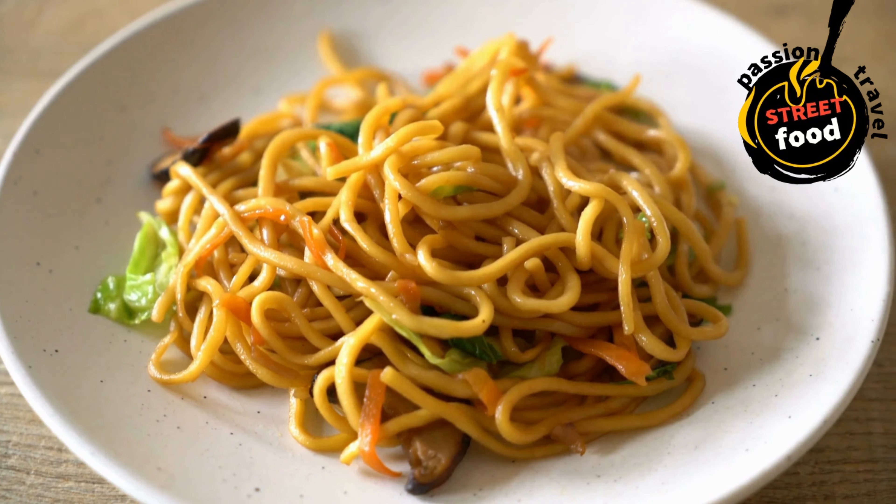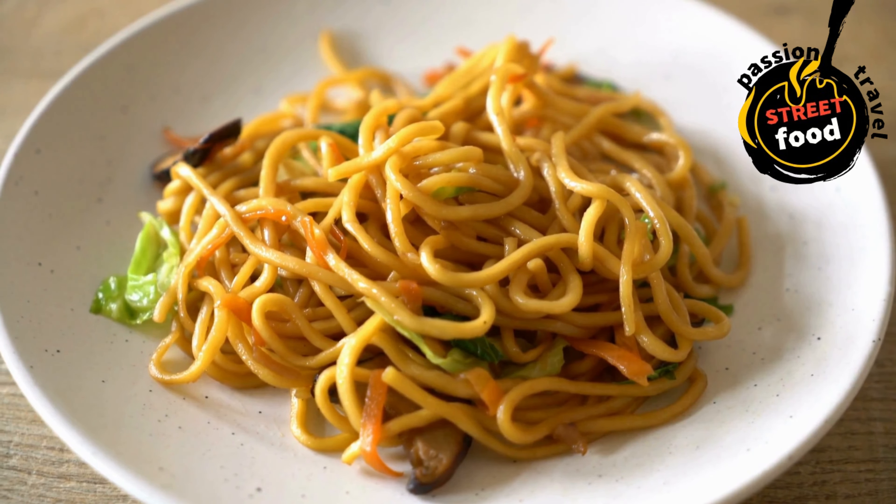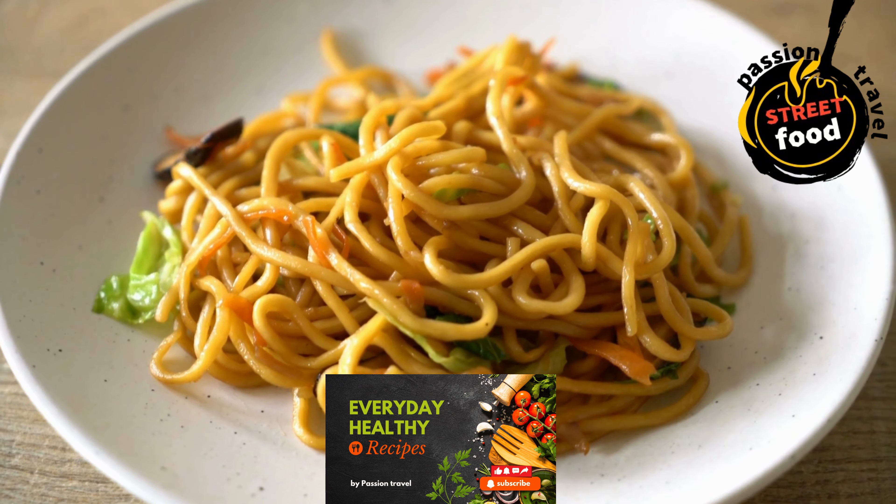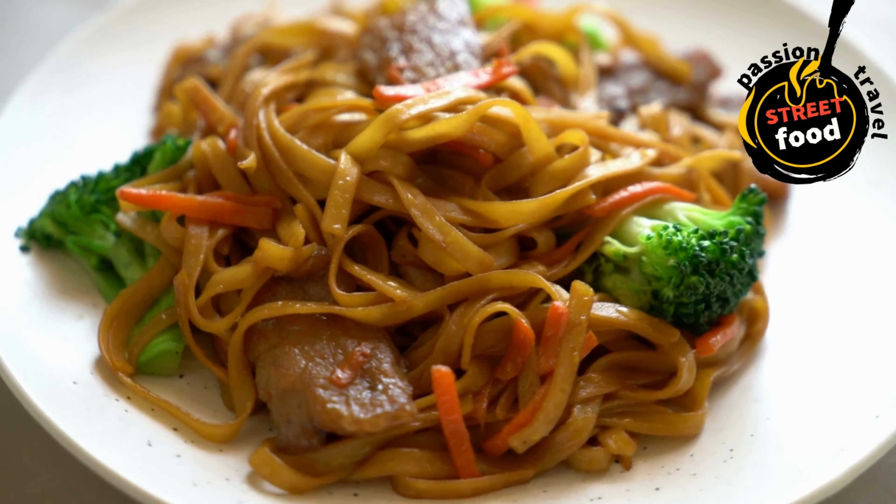Asian noodles: stir-fried or cold noodles with vegetables, meats, and a savory sauce. Simple Asian noodle recipes. 1. Simple ramen soup, Japan style.